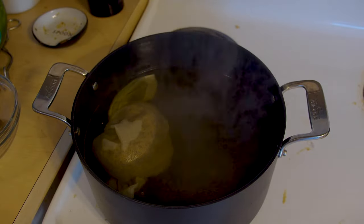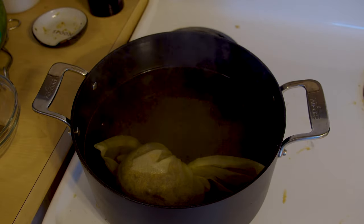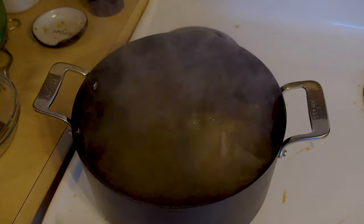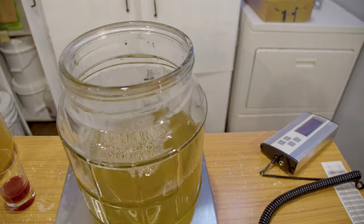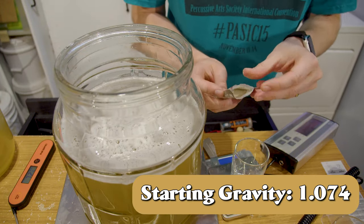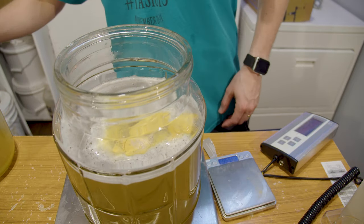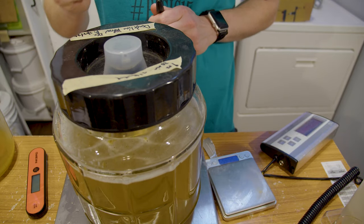I took the four ounces of de-greened dandelion petals and put them into a makeshift tea bag with cheesecloth. I put that into boiling water for 30 minutes and let it steep. I then strained them off and used that water as my water base. I added two pounds of orange blossom honey, filled the water up to about a gallon, mixed that together, and pitched my yeast. I'm using Lalvin 71B-1122 because it's a clean wine yeast that won't blow off the important aromatics from the dandelion.